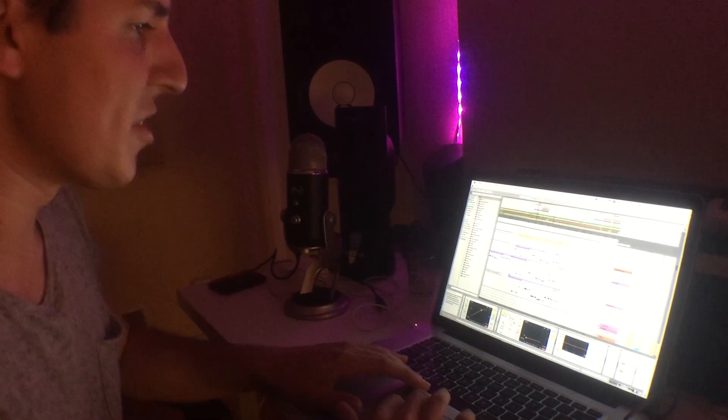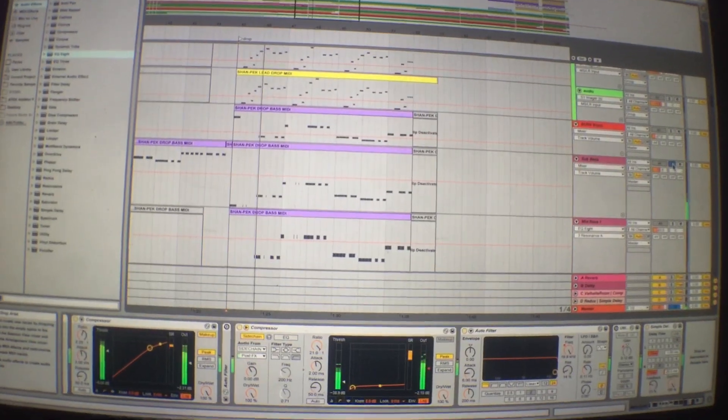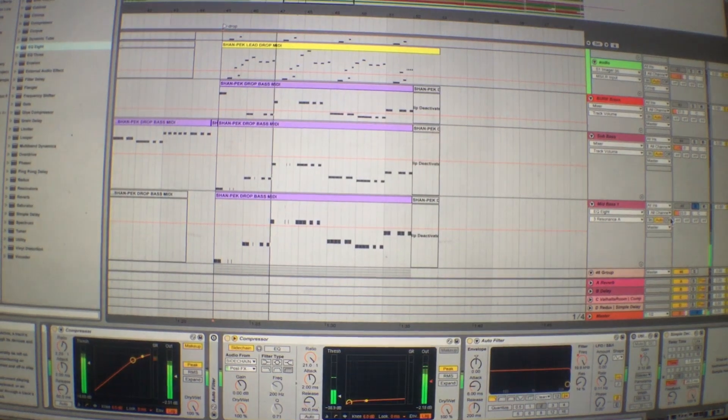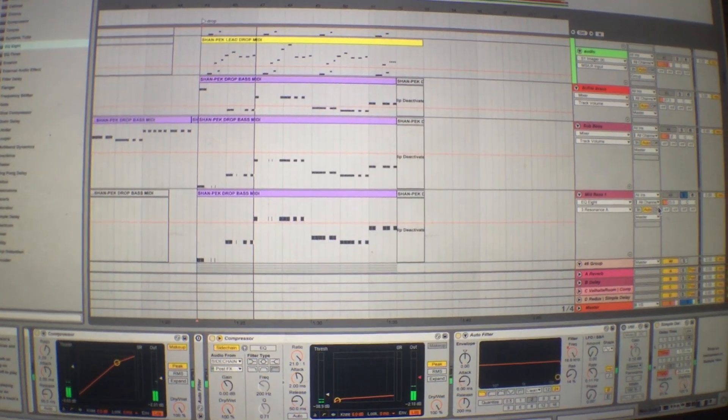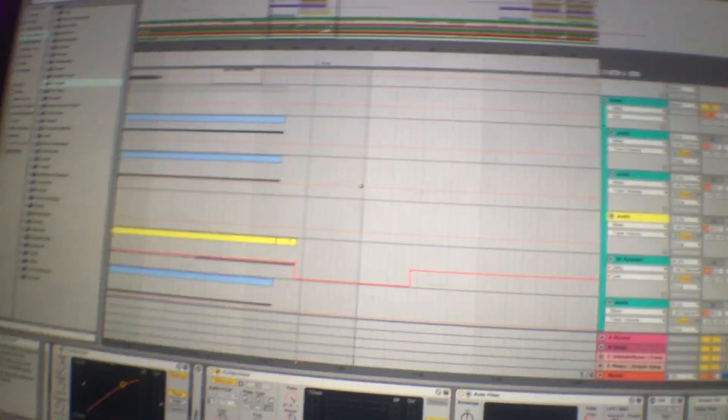There are a bunch of different bass layers, but mainly it's the sub bass — which you can't even hear through the camera — and then a mid bass. It's really important to EQ each of your basses properly: make sure the sub only takes up the sub frequencies, and cut the sub frequencies out of the mid bass so they're not conflicting with each other. That's pretty much all of the different layers.